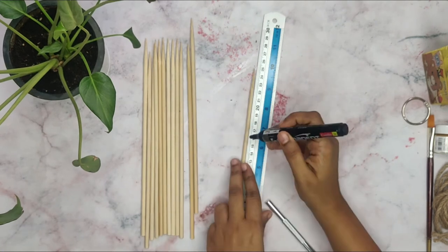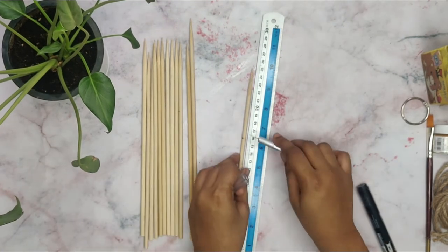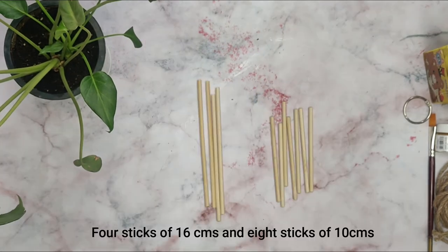Take one bamboo skewer and mark 16 cm, and with the help of a craft knife, you will have to cut it. You will need 4 sticks of 16 cm and 8 sticks of 10 cm.